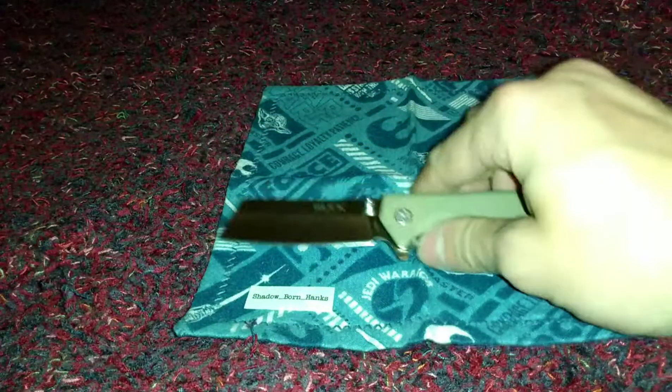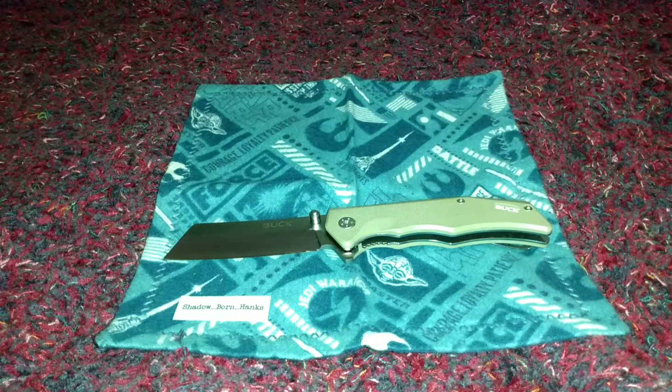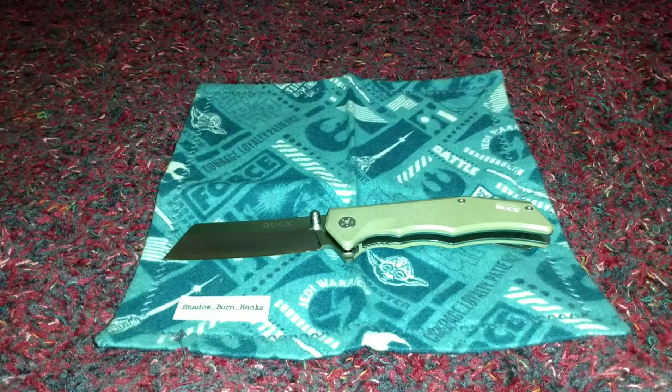My rating on the low side is a seven, and on the high side is an eight and a half or a good nine, for my first impressions and unboxing. This knife was $24 before tax.